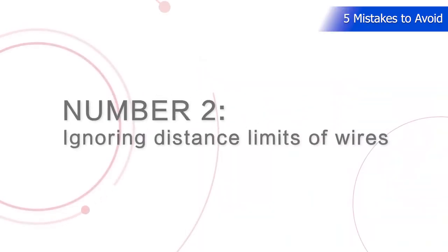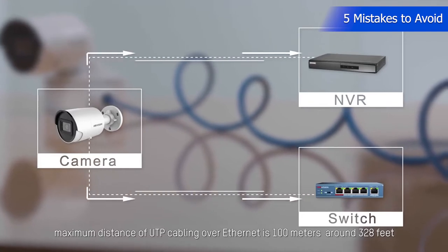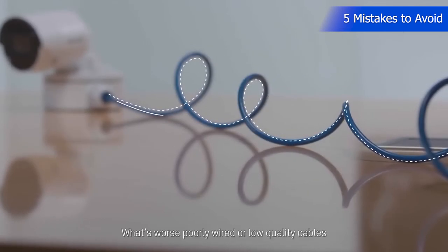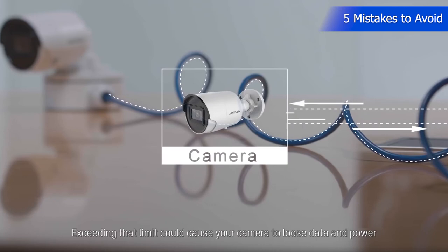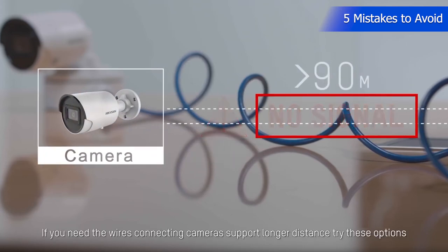Number 2: Ignoring distance limits of wires. We all know that in general, the maximum distance of UTP cabling over Ethernet is 100 meters, around 328 feet. What's worse, poorly wired or low quality cables can easily reduce that distance limit to lower than 90 meters. Exceeding that limit could cause your camera to lose data and power.